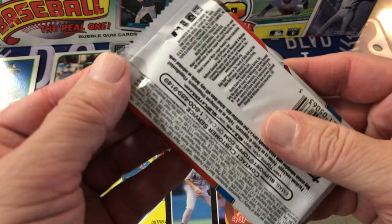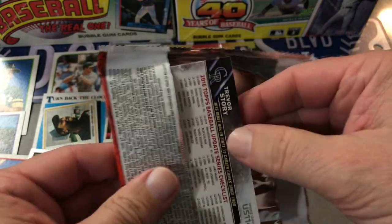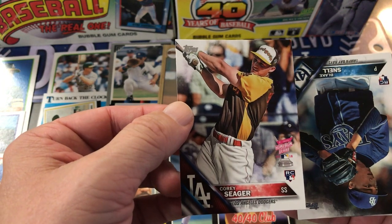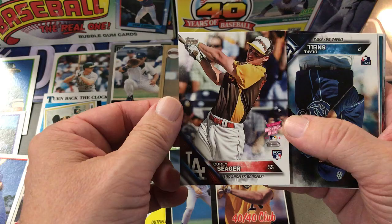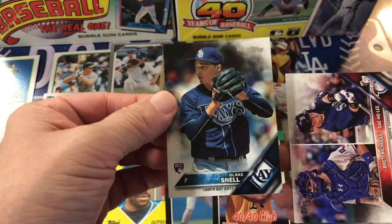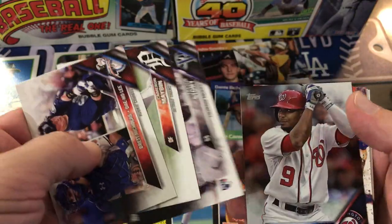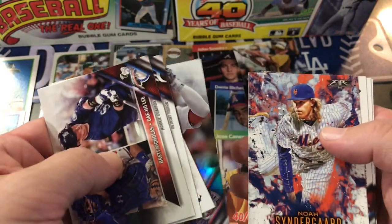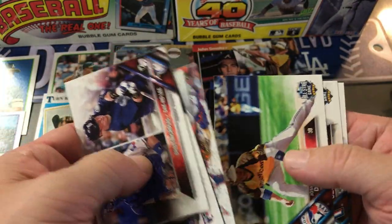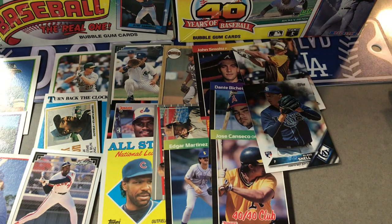We'll start with this 2016 Update. I think all these are hobby packs. A Corey Seager rookie — the Home Run Derby rookie — nice. A Blake Snell rookie — very cool. Cameron Maven, Trevor Story, Ben Revere, a Noah Syndergaard Fire, Josh Donaldson, Marcelo Ozuna, Trevor Story. That wasn't bad at all — very nice.